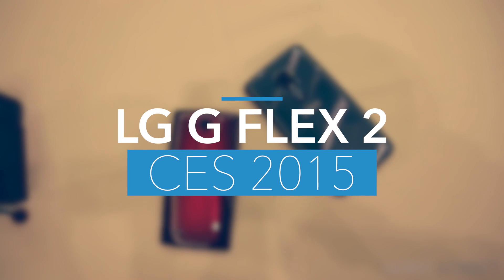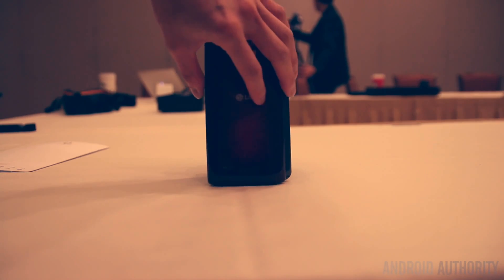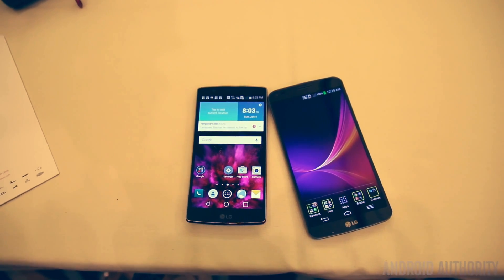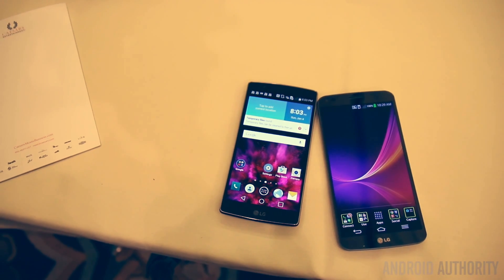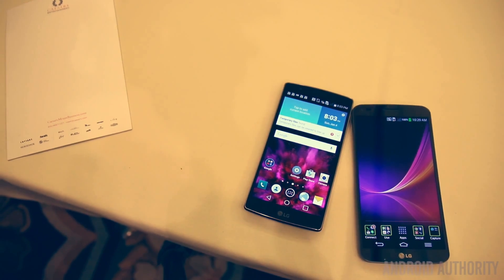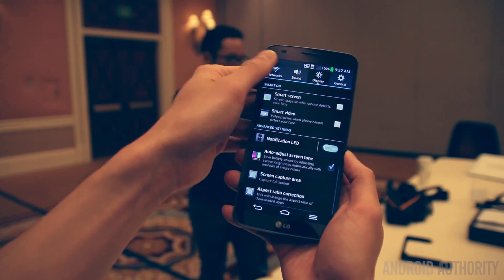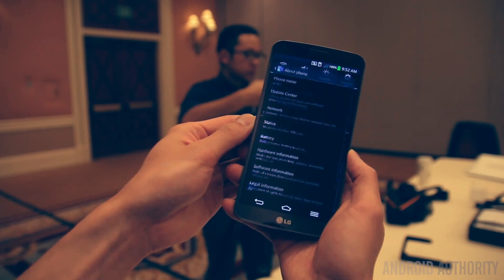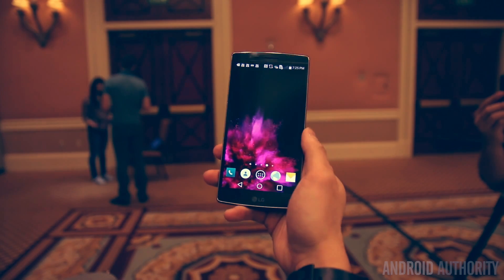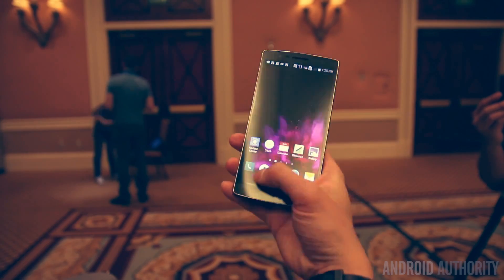The LG G Flex 2 is sporting a much better processor than the G3 and has overall better specs out of the gate — it's definitely built like a flagship device. I really want to give the G Flex a try; I wasn't able to get the original G Flex since I'm not on T-Mobile. That curved display looks pretty cool to me, and watching videos on it is probably going to be great — kind of like those new ultra-HD curved TVs.